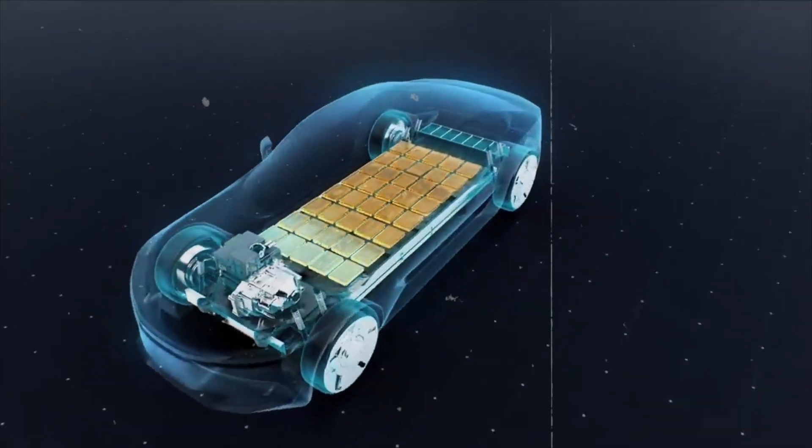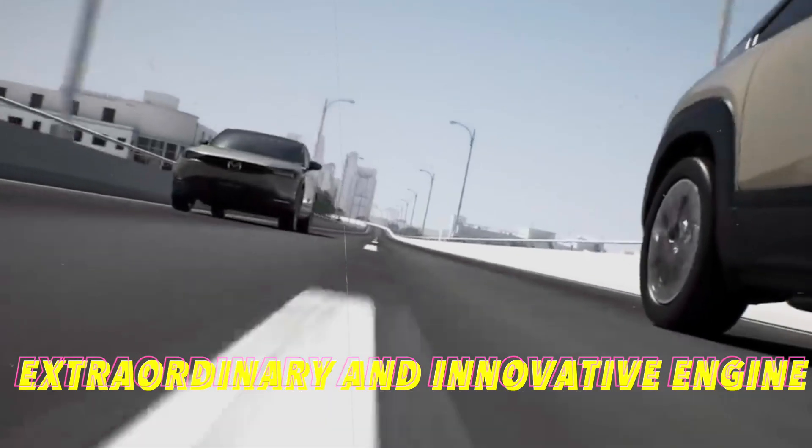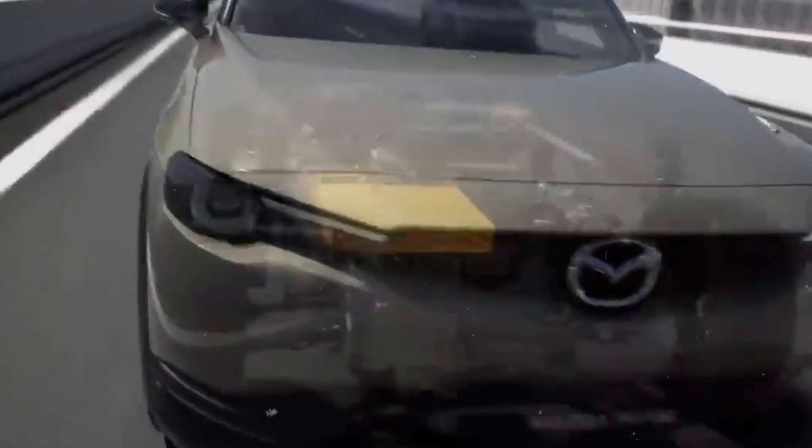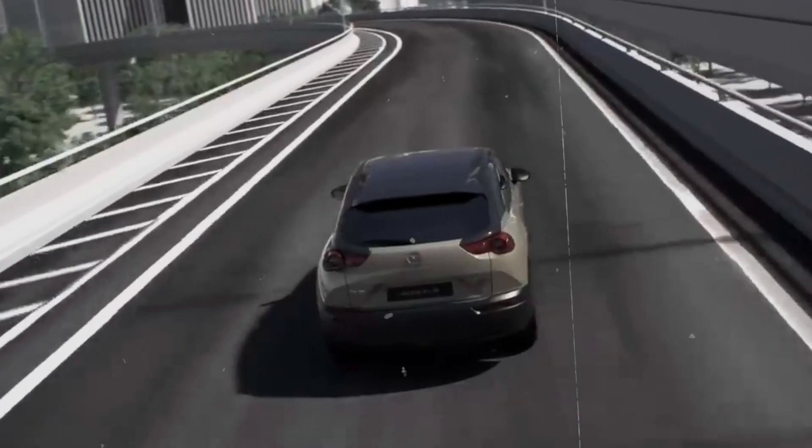All in all, the Liquid Piston rotary engine is an extraordinary and innovative engine with numerous potential applications and benefits. It is poised to revolutionize the engine industry with a design that offers a host of advantages over conventional engines.